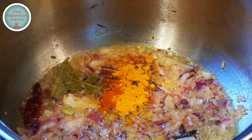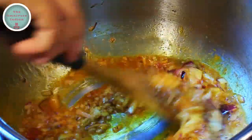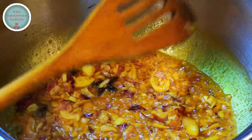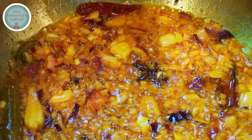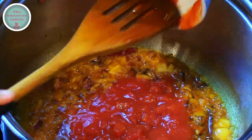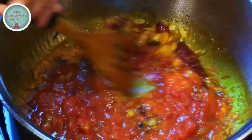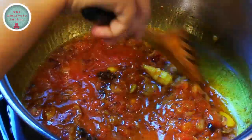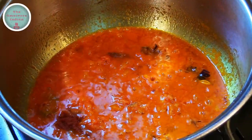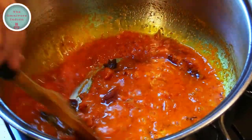Then add the powdered spices into the pot and give them a stir. Now it's time to add the chopped tomatoes into the pot and fry them well for two to three minutes. Then add the tomato puree into the pot and blend it in.